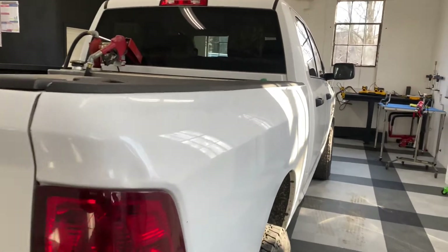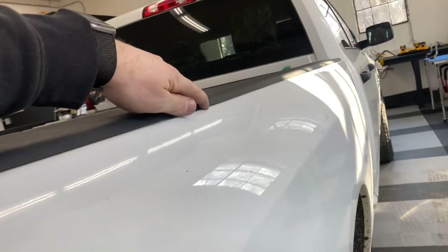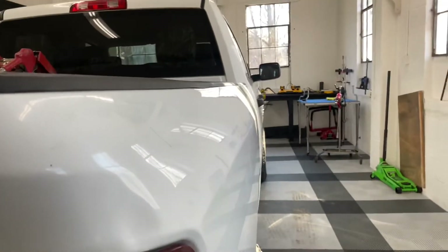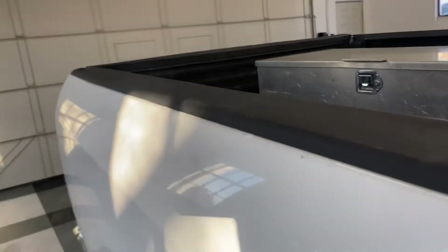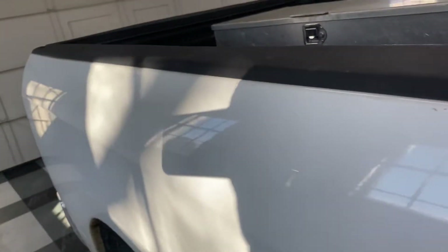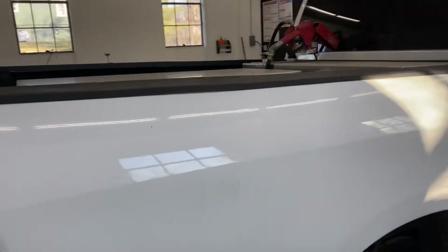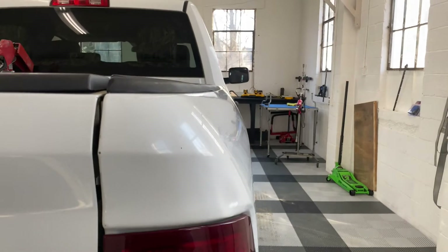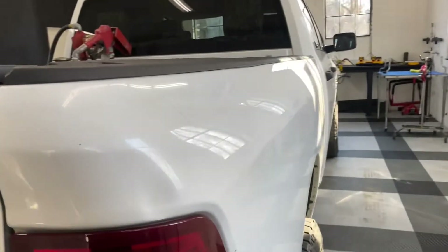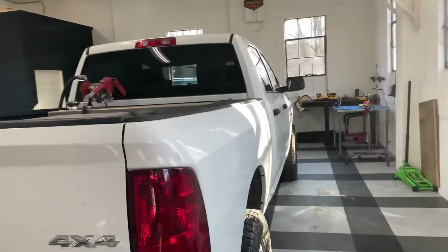This is everything all back together. This plastic piece has a little bit of a swell in it from getting hit so hard. We decided not to spend the 100 or 150 bucks on a new piece because it's a work truck, so we just put the old one back on and it's going to finish out its life of abuse. Thanks for watching.